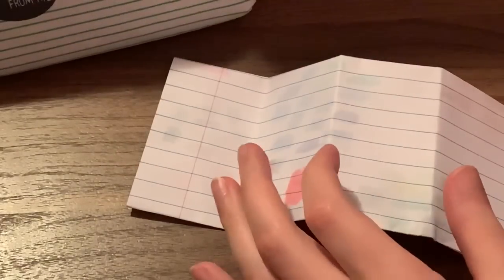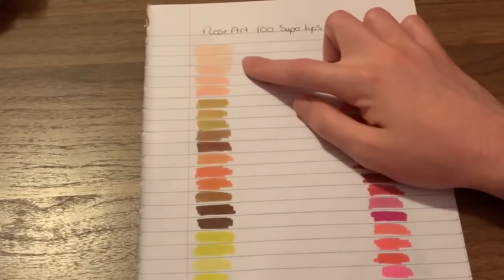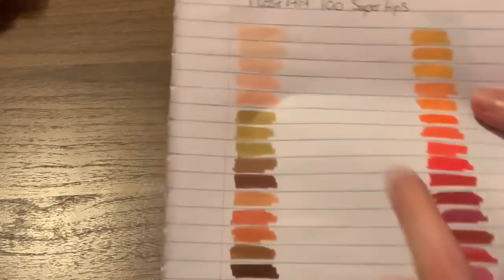Another main difference is the amount of colors you get in each set. Let me move this over here for a second. These are the Rose Arts — and this is what I was talking about: the skin tones, the kind of lighter complexion skin tones. And you'll see when I show you the Crayolas.